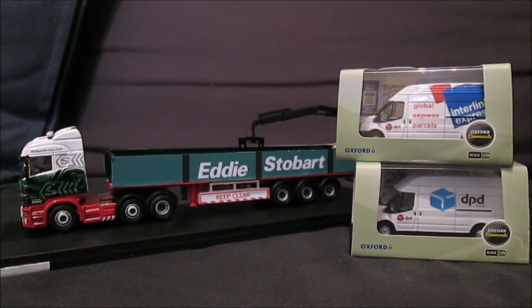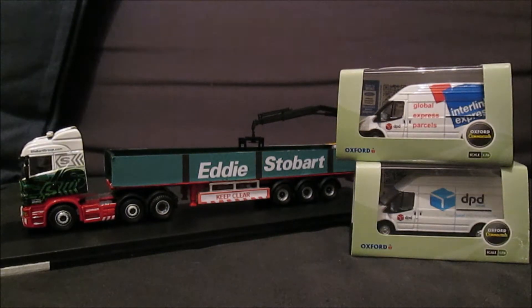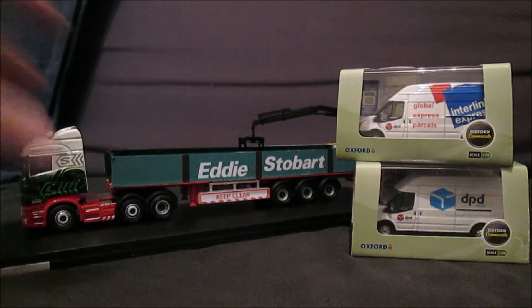Hello guys and welcome to a special model review here on my channel. This time it's for three models I've bought from a person on Facebook — Chris's Code 3s. I've got a Stobart Bricky and two DPD vans. Let's start off with the DPD vans.